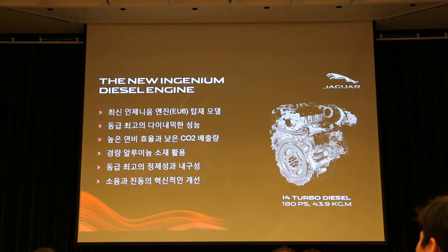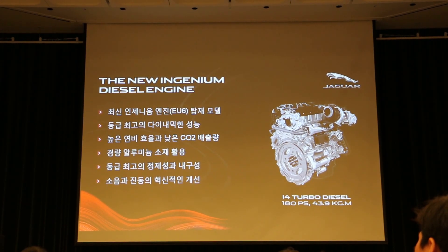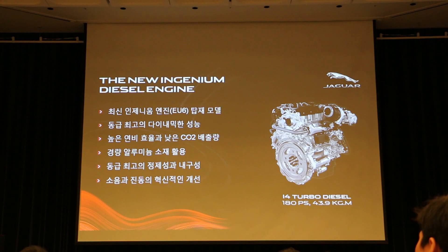XE는 총 3가지 엔진을 선택할 수 있습니다. 오늘 시승하실 수 있는 2.0 디젤 엔진, 2.0 페트로 엔진, 그리고 XES 모델에 장착되는 3.0 슈퍼차저 엔진, 3가지 엔진을 준비했습니다. (The XE offers three engine options: 2.0 diesel, 2.0 petrol, and the 3.0 supercharged engine for the XES model.)